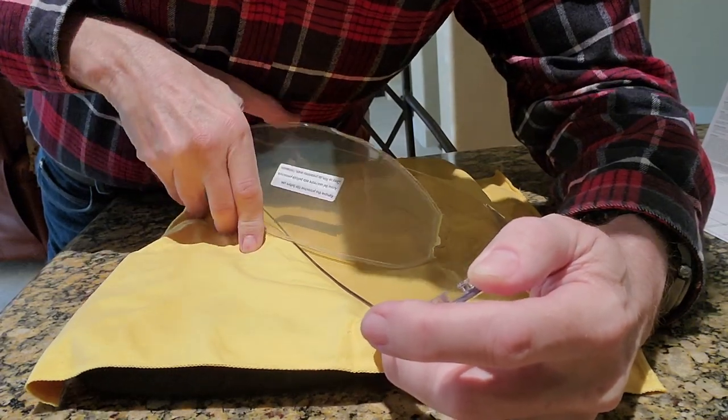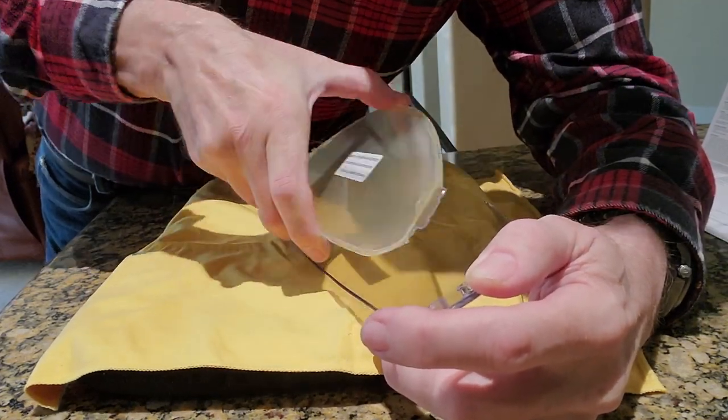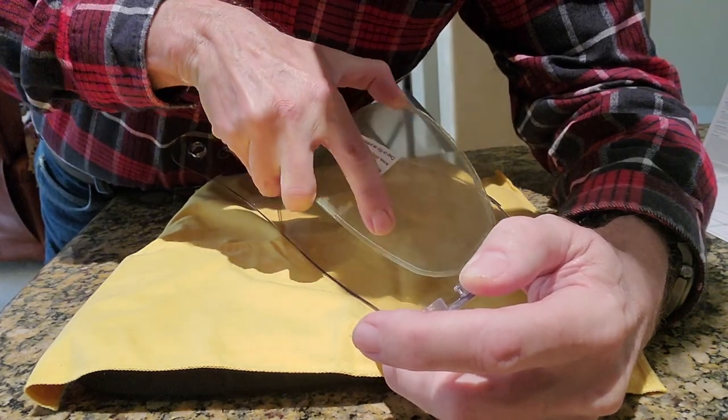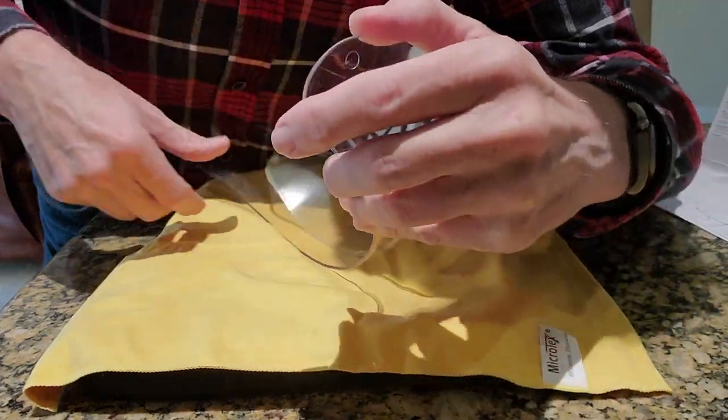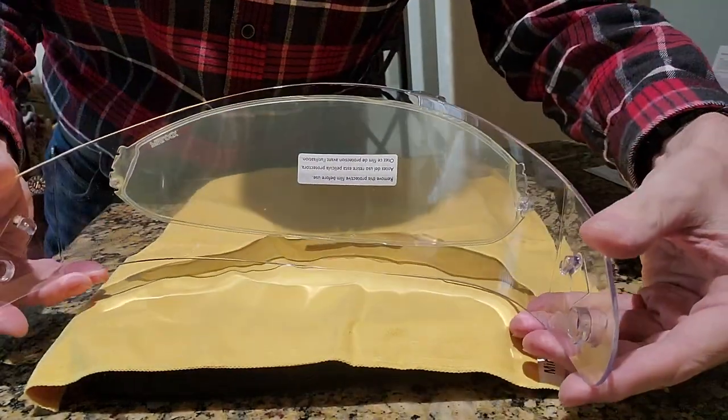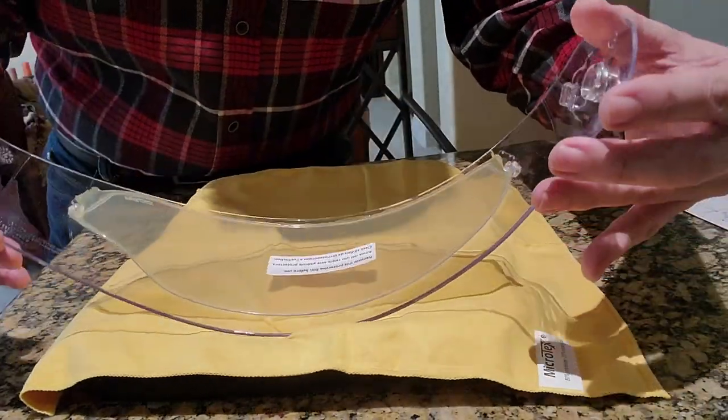What you have to do is flatten this out as much as possible, and then pop it in the opposite direction and fold it in. And now it's in place.